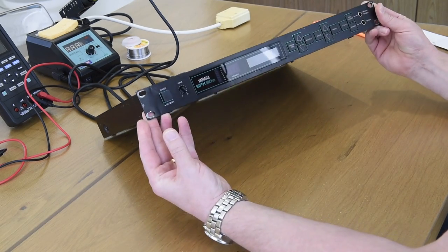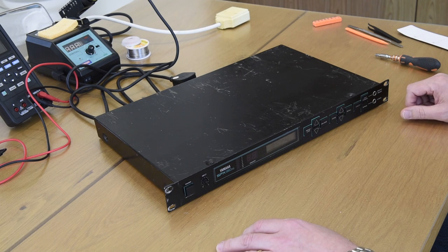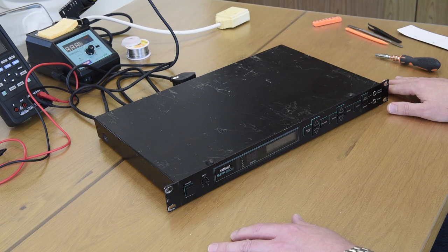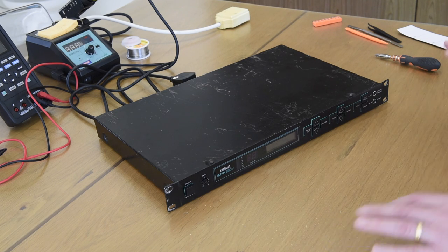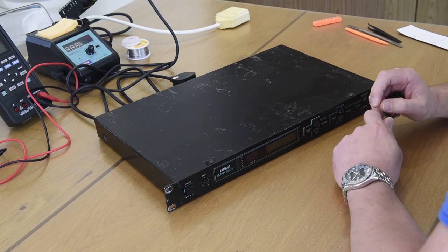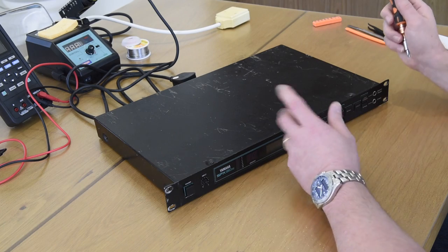Here we have a Yamaha SPX 90 version 2, a 16-bit digital effects rack from the late 80s. These can be picked up really cheaply on eBay — I picked this up for 99 pounds. There are a few things going on with it: I'm going to be replacing the screen, the main sleeve has already been replaced, the backup battery has been replaced, I've reset the programming, and it needs some capacitors changing. These are all very common problems with machines of this age — it was made in the late 80s, so 33 years old. Capacitors over that time simply don't last, they dry out.